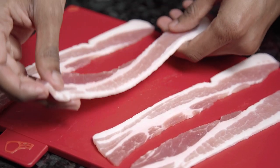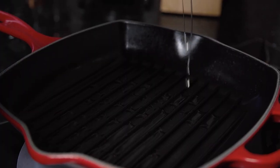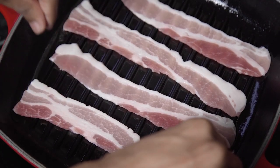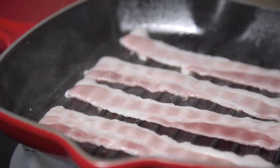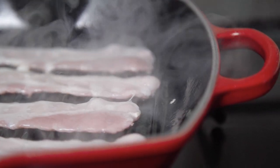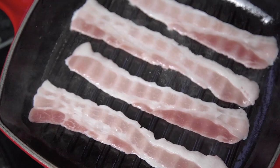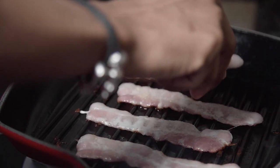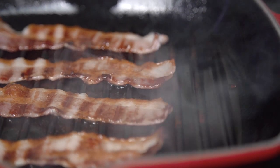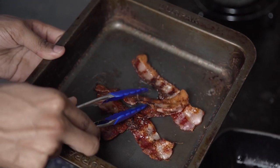Next up we're going to prepare our bacon. I've gone for rashers of streaky bacon but you can use any that you prefer. To make sure we get some nice texture for our dog I've used a griddle pan, but you can also do this in the oven or in a standard frying pan. Heat until it's nice and hot, then add some oil before placing your bacon rashers on top. Let those fry for about 2 to 3 minutes each side until they're nice and crispy, then flip over and let them cook through again. Once you're happy with your bacon, remove those and place them to one side.